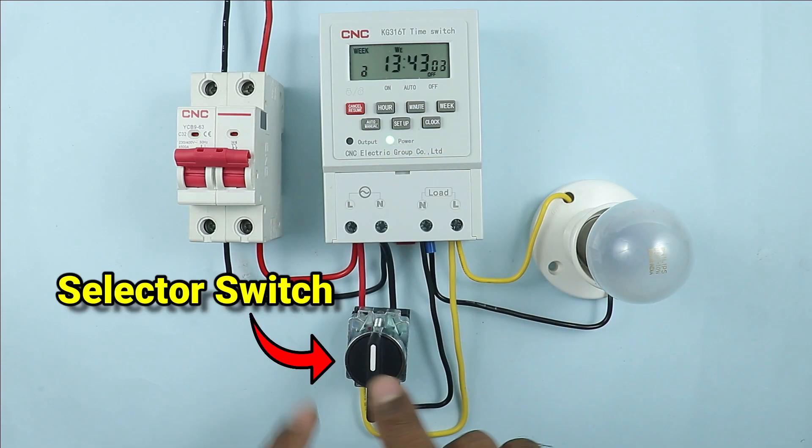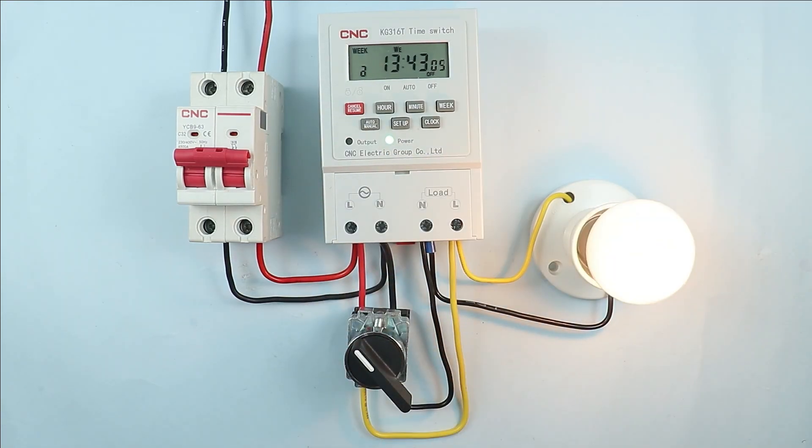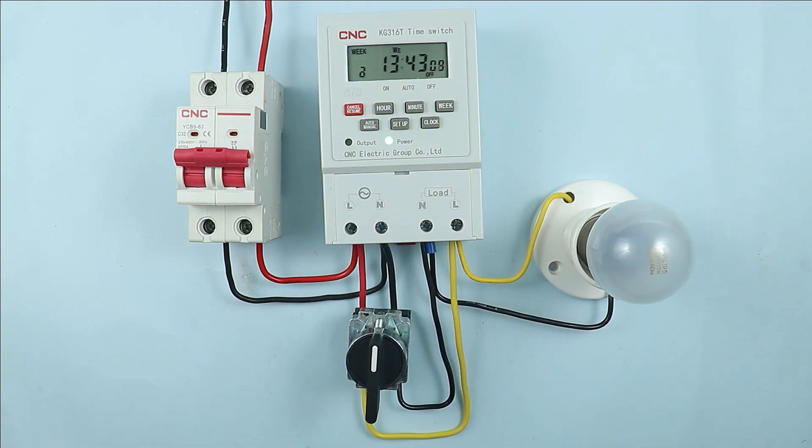How to bypass the digital timer using a selector switch and how to perform the wiring is going to be discussed through this video. So friends, let's start the video.